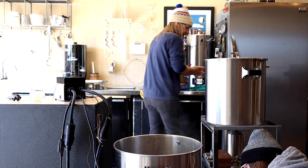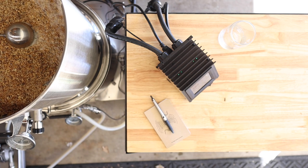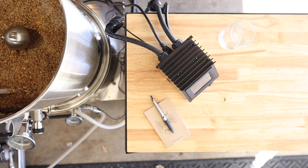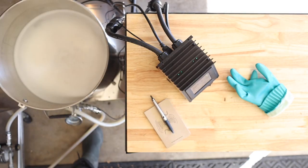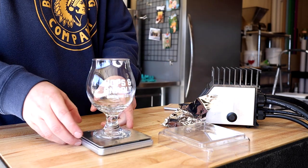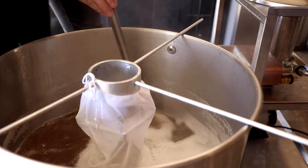After a bit of messing around we got the problem sorted. That means it's time to yank these grains and get our boil started. The wort is boiling and it's time for our one and only hop addition — 34 grams of Willamette hops which should put us just under 12 IBUs. With the hops in the bag we've got 60 minutes to go.